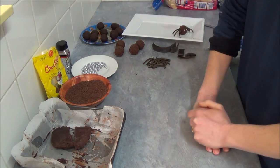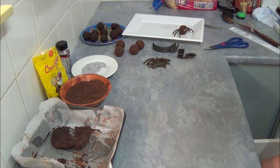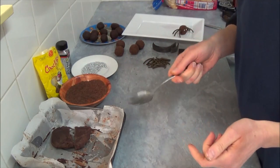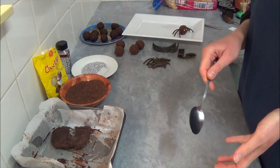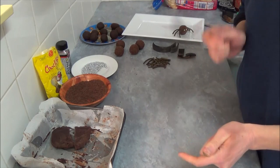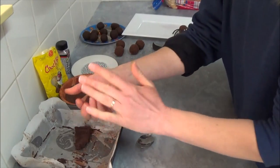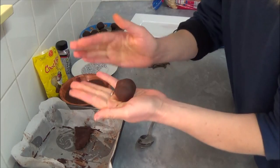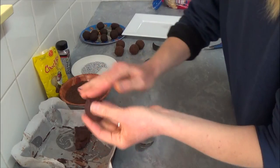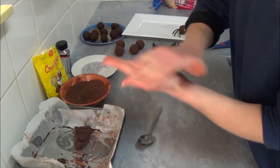After two to three hours in the refrigerator, the chocolate mixture is nicely set. You can use a spoon to scoop it. If it's very hard, place your spoon in hot water, then wipe it dry and scoop it. As you can see, my mixture is nice and manageable. Just roll it into a nice ball — that will be our spider.